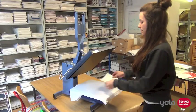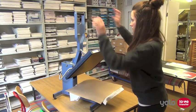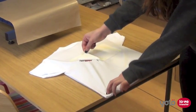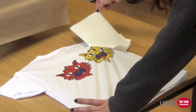Then press at 190 degrees centigrade at a medium pressure for 26 seconds. Once complete, peel the backing sheet while still hot. So that's it — Techniprint EZP, an easy to use laser printer printable heat transfer paper for light fabrics which provides great results.